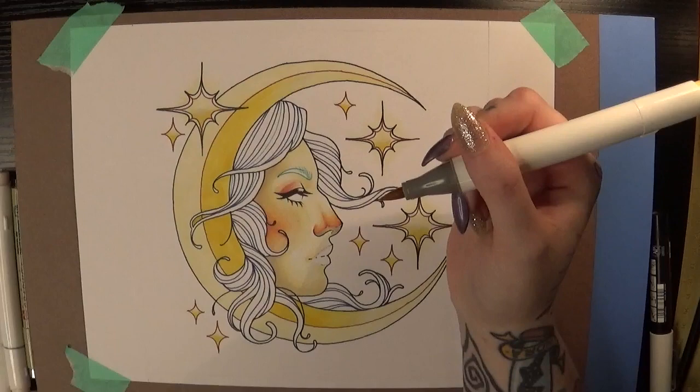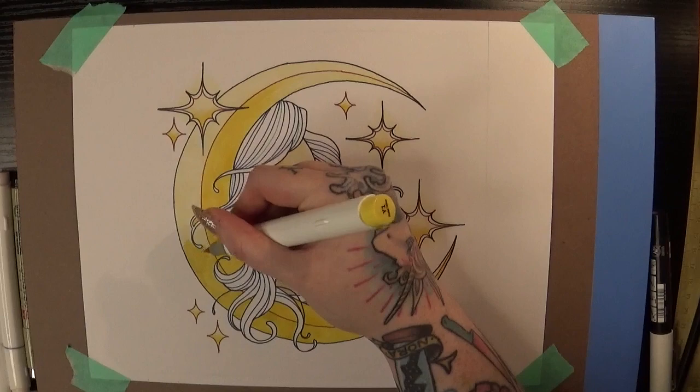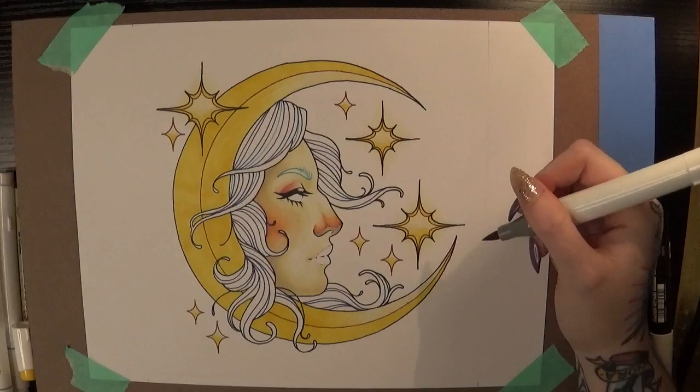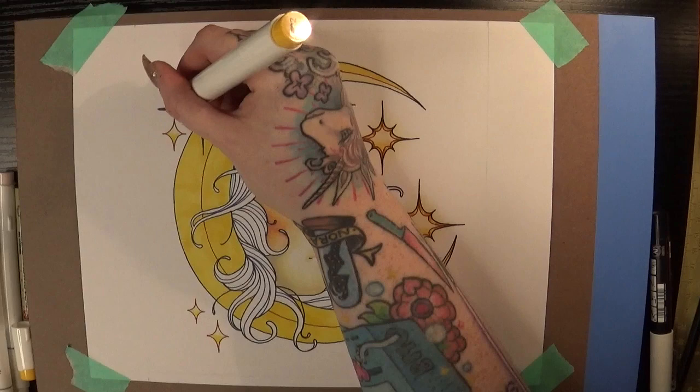One thing I really like about this paper is that it kind of doesn't show all of the streaks of the marker as I'm applying it, especially with lighter markers — it's really hard to see where I put the nib down and where I picked it up. I'm also doing little circular motions to make those marks as minimal as possible. Unfortunately when I get a little bit darker you can see them, especially in big flat areas like the moon, but I didn't want to keep overworking them and making them darker, so I just left them like that.